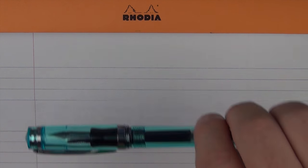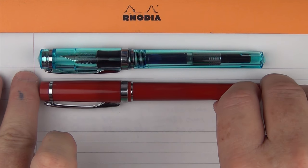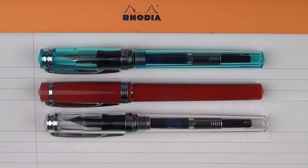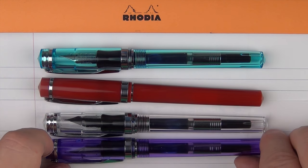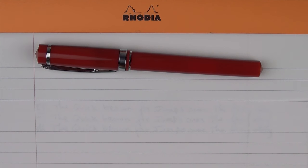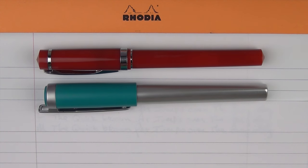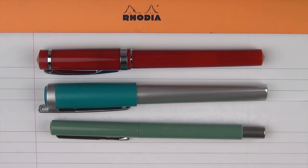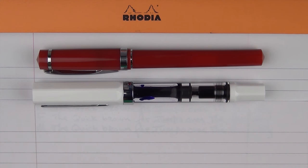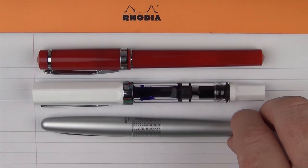Here we go with some size comparisons for the Nemesine Singularity. I have four versions here: the aqua demonstrator in extra fine, the Cardinal in fine, the clear demonstrator in medium, and the magenta demonstrator in 0.6. For comparisons, let's start with the Cardinal since that's one of the first pens I ever owned. Here it is next to a Lamy Nex and a Parker Vector — you can really see how small the Vector is. Then in the similar price range, here it is next to a TWSBI Eco, a Lamy Safari, and a Pilot Metropolitan.